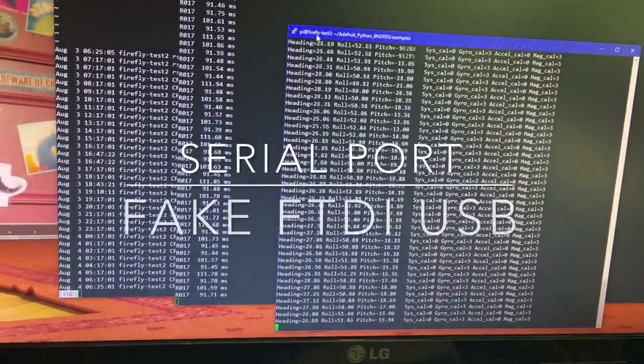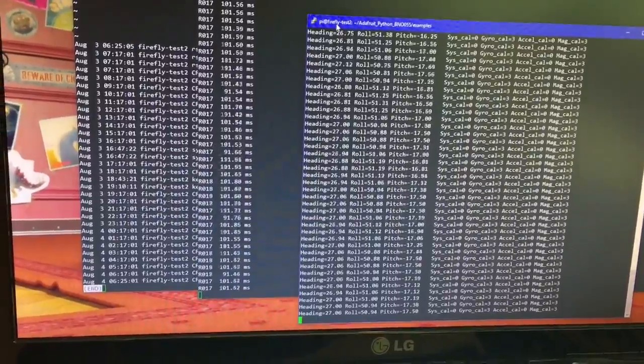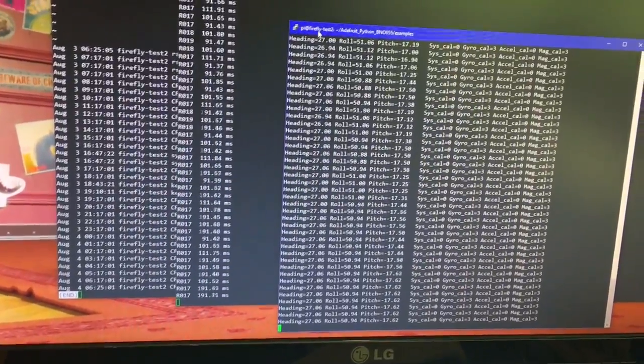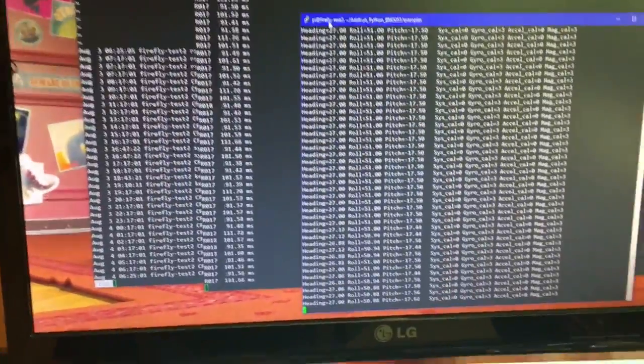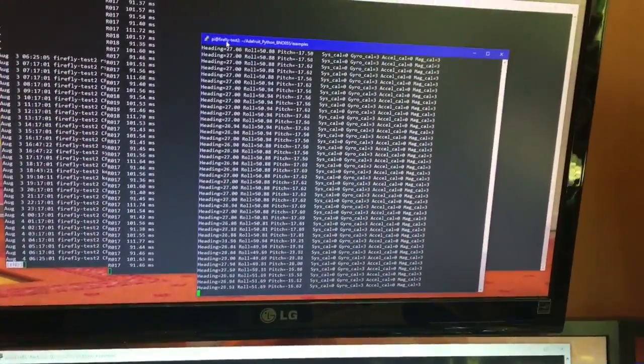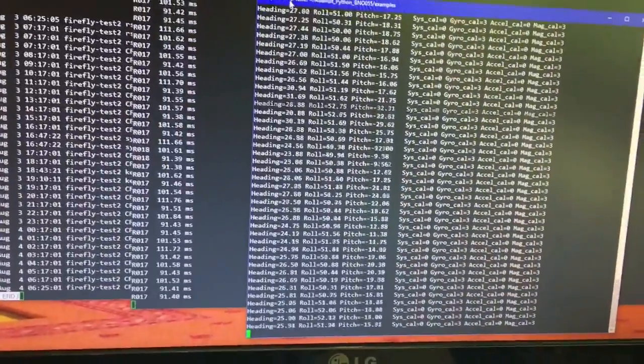Hi everyone, I thought I'd do this quick video to tell you some of the issues I've been having with the FTDI USB serial port, specifically the fake ones. I've been doing some interfacing with the Raspberry Pi.